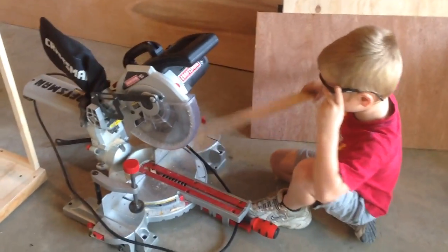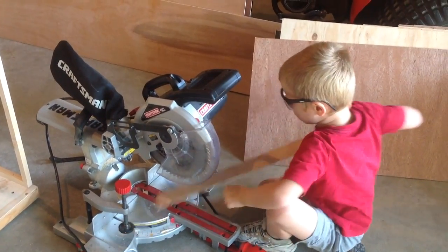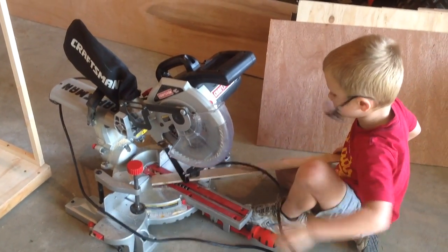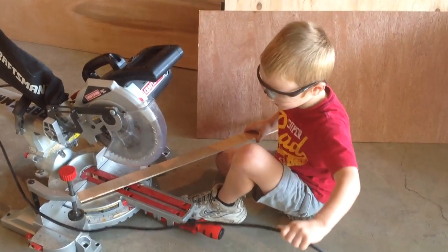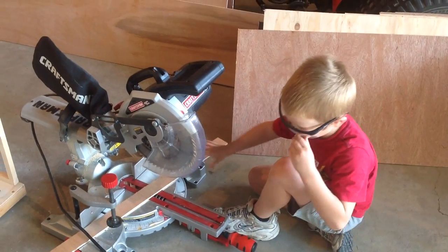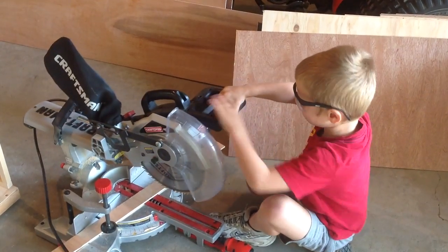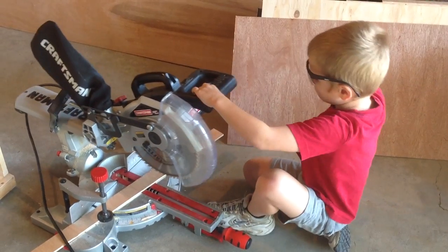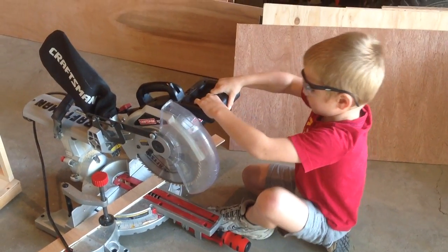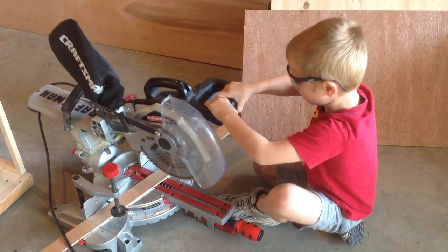So what's this tool called, Addison? A chop saw. What do we use it for? We're going to pretend to cut this piece of wood. Daddy puts on his glasses, I plug in the cord and make sure the cord's out of the way. Then you put the board under there and the saw comes down — and that's how we cut our boards to length. For real though, the blade spins and you just go down, but he's having fun doing it his way.